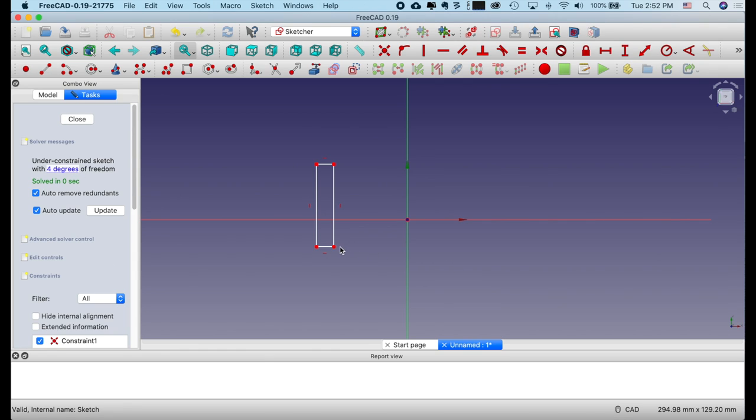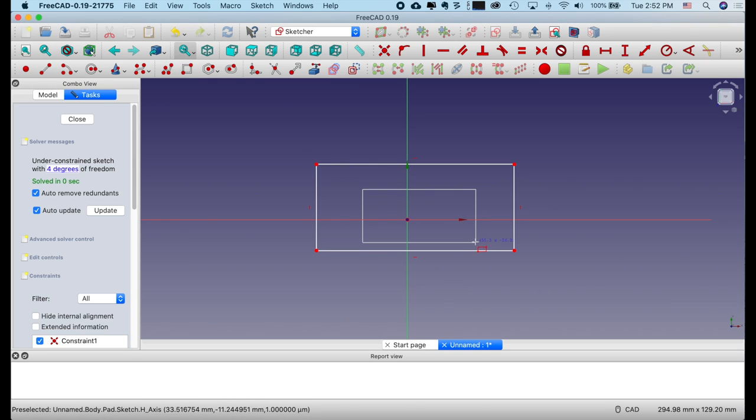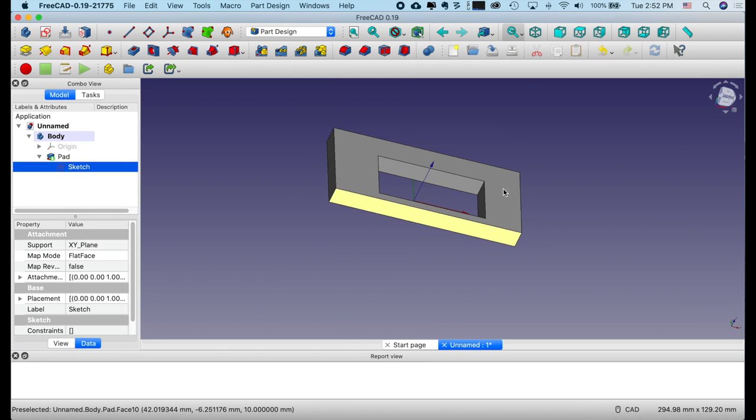I can make this larger again and then draw another rectangle inside it. When I close this, our shape now has a hole in the middle.